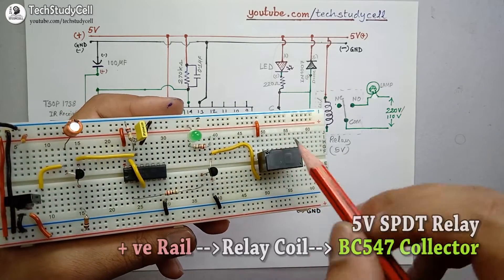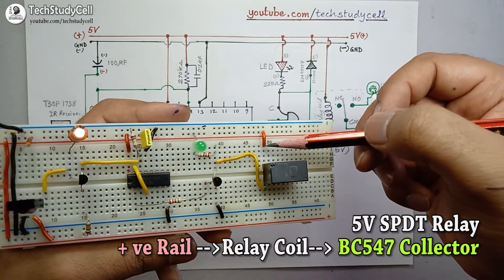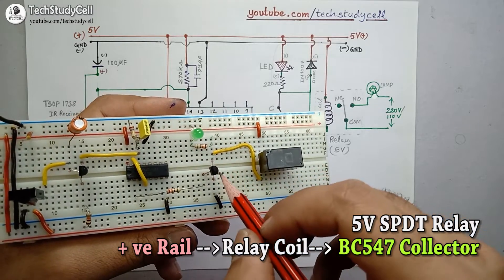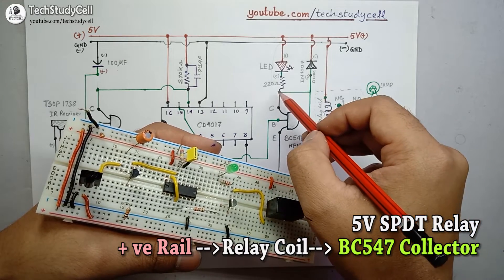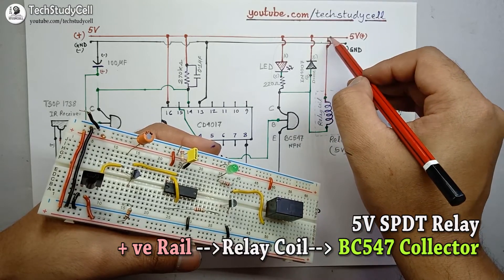I have placed the relay on the breadboard. I have connected one terminal of the coil with the positive rail and the other terminal of the coil with the collector of the NPN transistor, as you can see in the schematic.